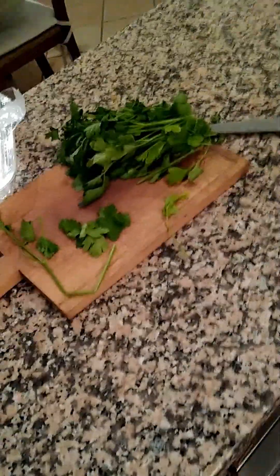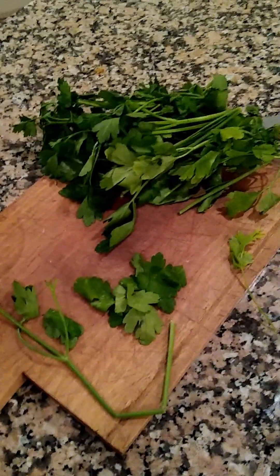It might seem like a lot of parsley, but it's not necessarily. By the time the stems all come out of there, it won't be as much as it looks like.